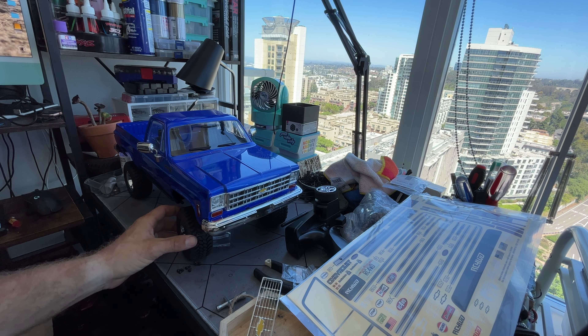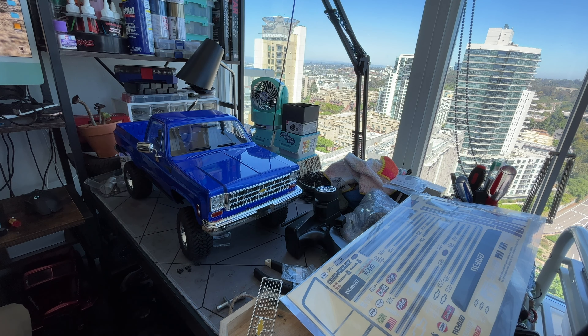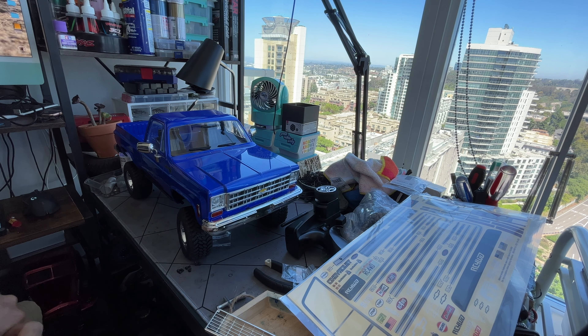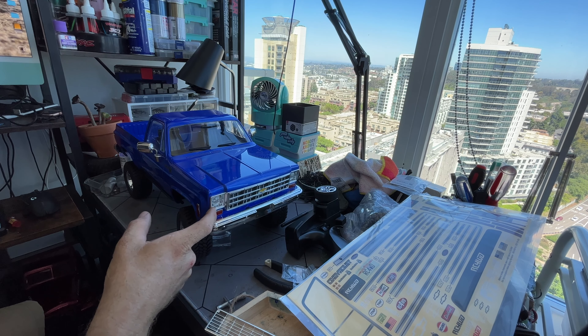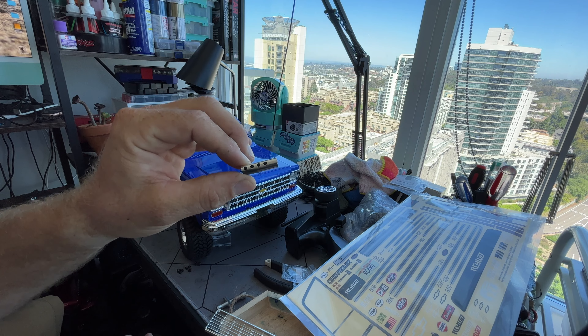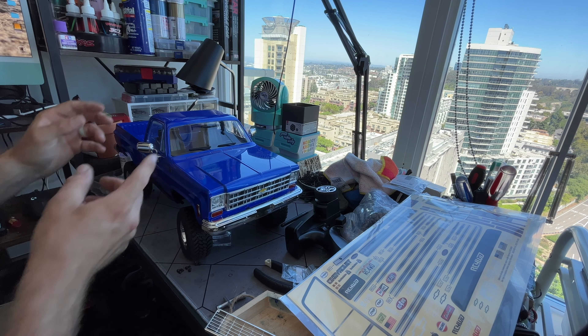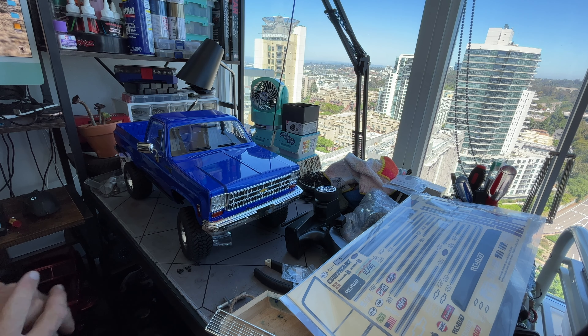RC4WD guys are masochists — I think that was 30 to 45 minutes just to get to this point and I don't even think I'm done. I have the inner fenders installed, changed out the grill because I like the spare included grill better. I put the bumpers straight onto the body, cut the little bumper mounts off the backside and just screwed it straight into the body, so when you take the body off you don't have to fiddle with the bumpers on the chassis. I've probably just created the greatest sin known to man with RC4WD, but I don't really care.